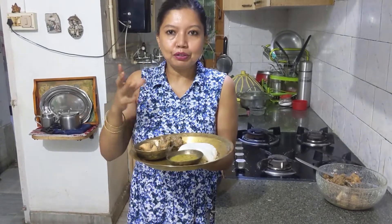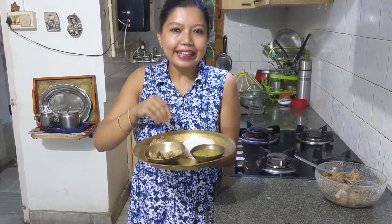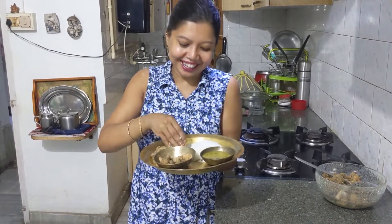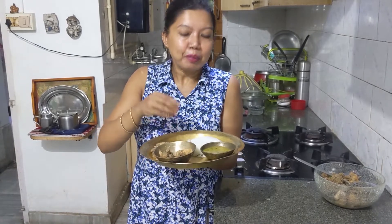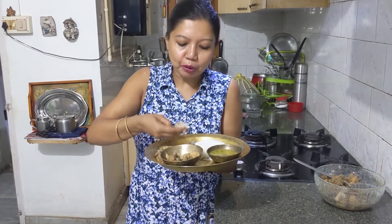Regarding the consistency of kappa, it can be according to your taste. If you want it slightly gravy you can keep it like that, but the Garo people generally have it slightly dry. I have eaten with my hands because Garo people eat rice with their hands — they say the five fingers represent the five taste buds and this helps in the digestion process. No words to express — do try this recipe, it's a must try. Remember: zero oil. Kappa.